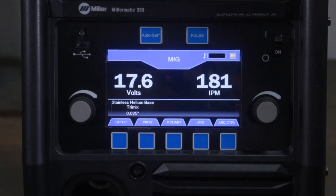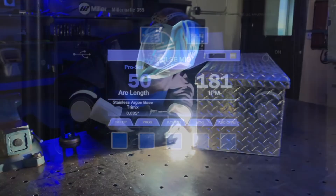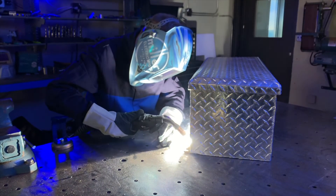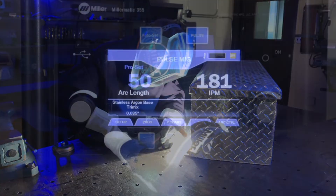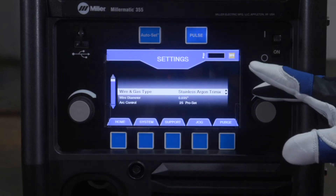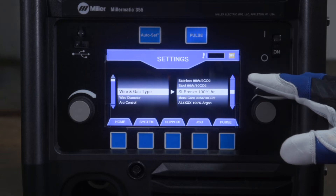The Millermatic 355 has pulsed MIG capabilities. Pulsed MIG is a spray transfer that produces less heat input than a conventional weld, resulting in less spatter, warping, and distortion. Pulsed MIG is very popular for MIG welding aluminum. Not all gases will support pulsed MIG — reference the machine setup for recommended pulsed MIG gases.